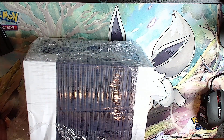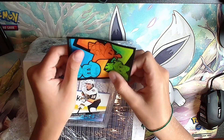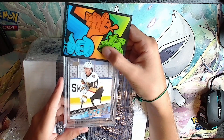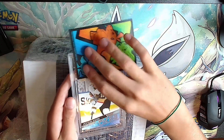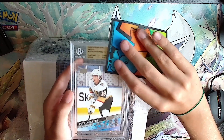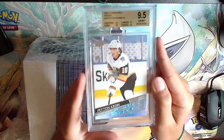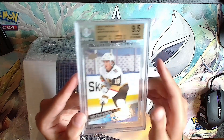How do you get a 10? Sam - the store owner - says they're really hard to get. Next card: French version, ooh French Peyton Krebs! Gold label: 9.5, 9.5, 9.5 - all 9.5s. A Peyton Krebs French, nice 9.5.